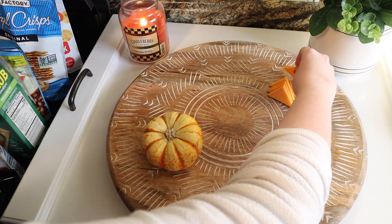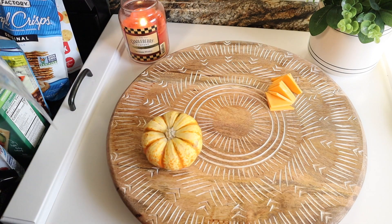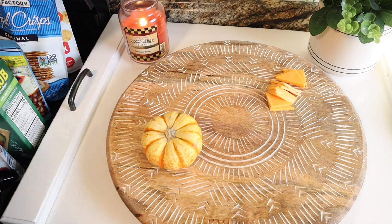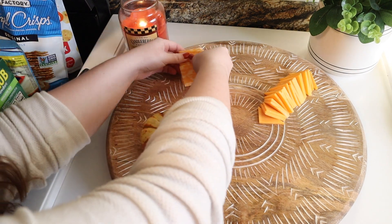I got all of this through the Walmart grocery pickup, and if you haven't tried it yet, I do have a discount code in the description for you to get ten dollars off.